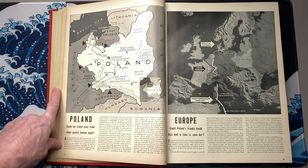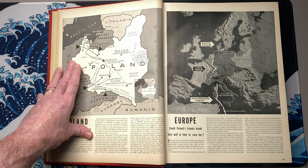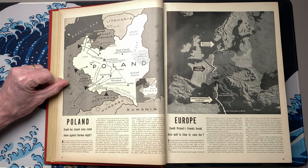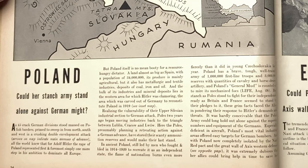That guy doesn't even have to be that smart — just has to be able to get people on his side. As 45 crack German divisions stood massed on Polish borders, primed to sweep in north, south, and west in a crushing double envelopment attack, arrows on the map indicate the main avenues of advance. All the world knew that for Adolf Hitler, the rape of Poland represented first and foremost simply one more step in his ambition to dominate all Europe.